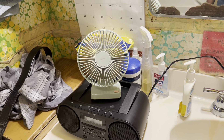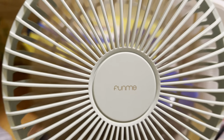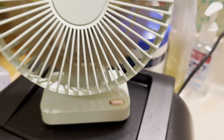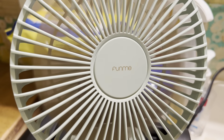Here's my green Funme fan. I'm using it today in the restroom. It's pretty decent — I'm running it on medium and the battery power is at a hundred percent. It's getting the job done, just need a gentle breeze. There it is — Funme.